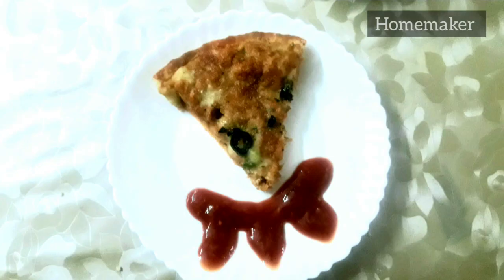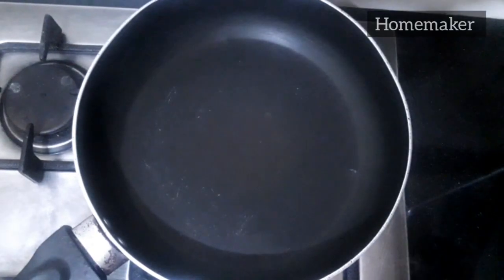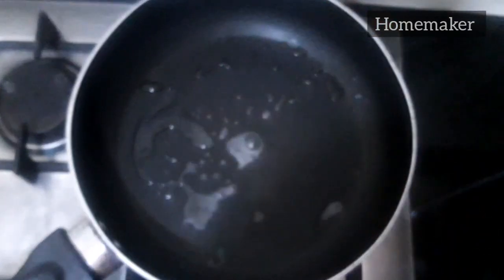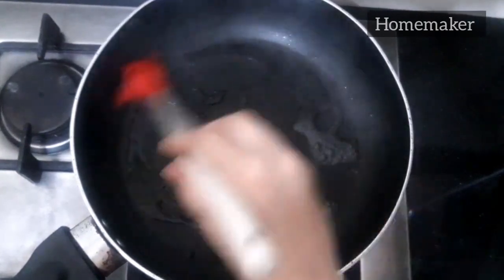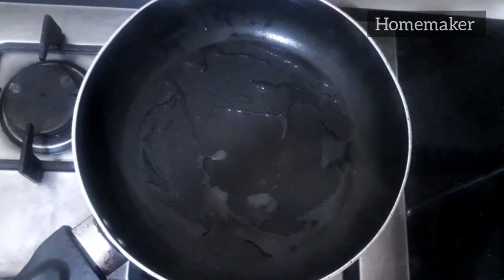First of all, I'm going to tell you how you can reheat pizza using only your nonstick pan on your regular stove. What you have to do is add one tablespoon of water in the pan and spread it with the help of a silicone brush, and then add the pizza in the pan.